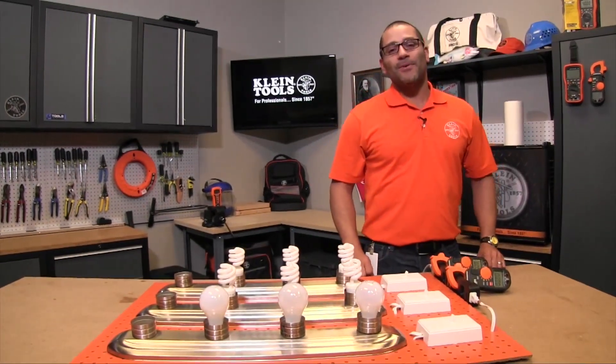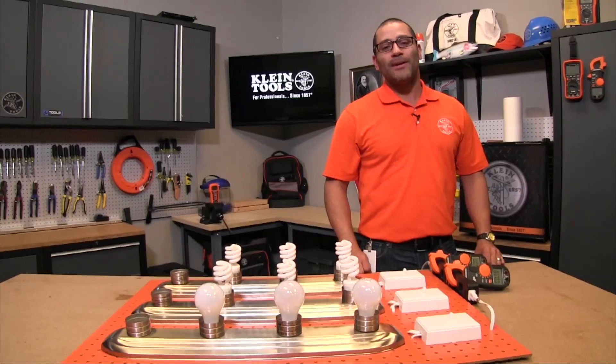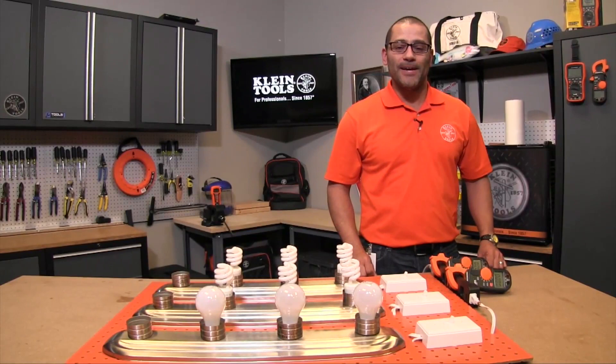Hey guys, JD here. We get a lot of requests about the difference between a true RMS and an RMS meter. Today we're going to discuss that and why the true RMS versus the RMS would benefit you depending on your application.